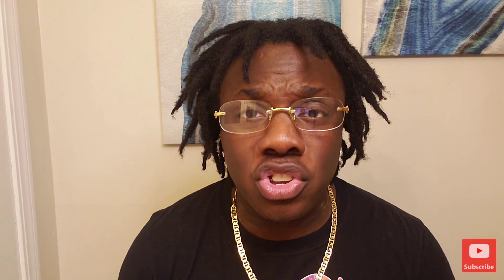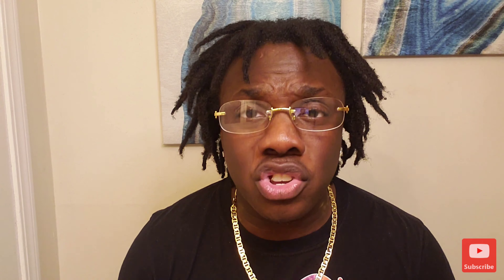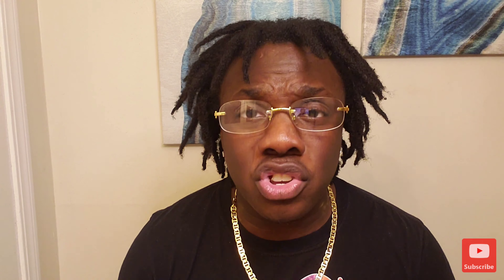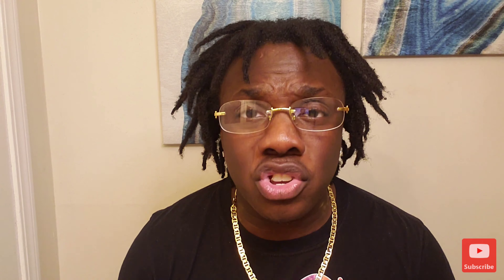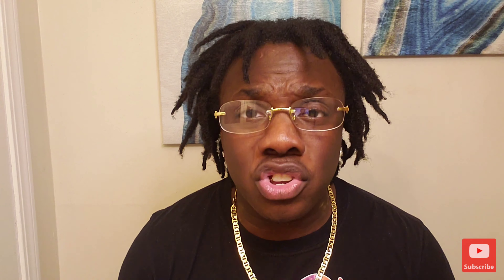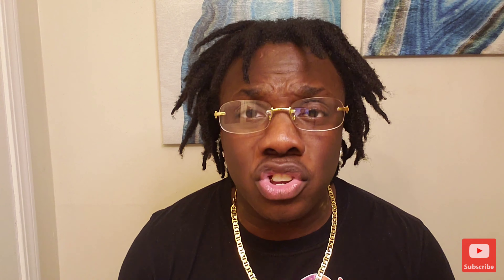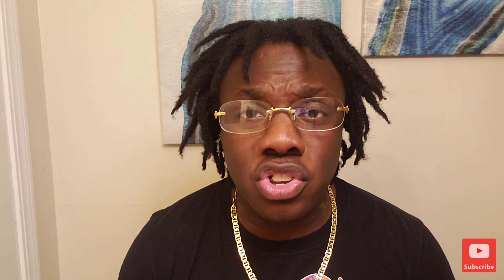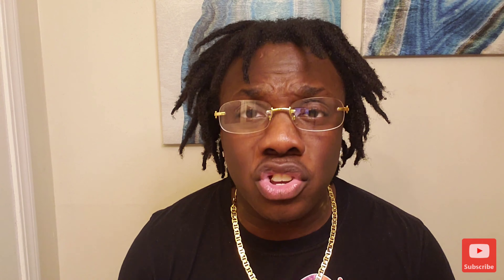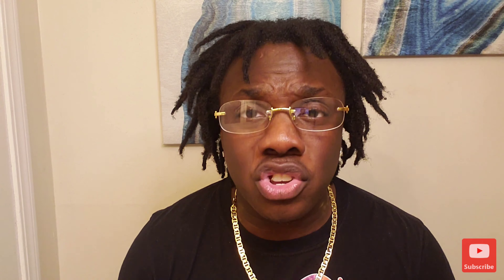For my previous videos you already know what's in the product, but I'm going to run through the ingredients once more. If you haven't seen the other videos, I will review the ingredients for you. The bottle is backwards due to the mirror setup, so I'll post a picture so you can read it clearly. First and foremost, it is a two-capsule serving — one in the morning and one at night.